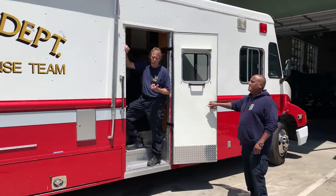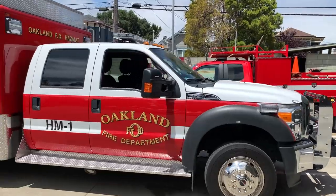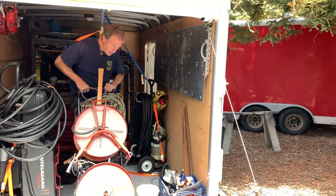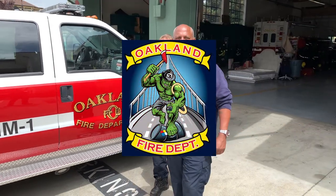We're back with the guys at Fire Station Number Three in Oakland, California. They often respond to overturned tanker truck incidents and they're sharing their custom stinger trailer setup with us. Let's join Dan and Mike, two of the leads on Oakland Fire Station Number Three's big green hazmat team.